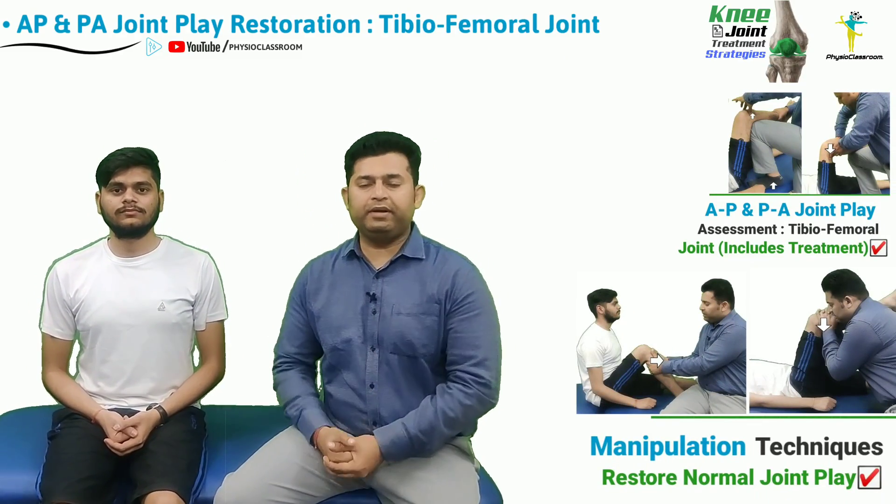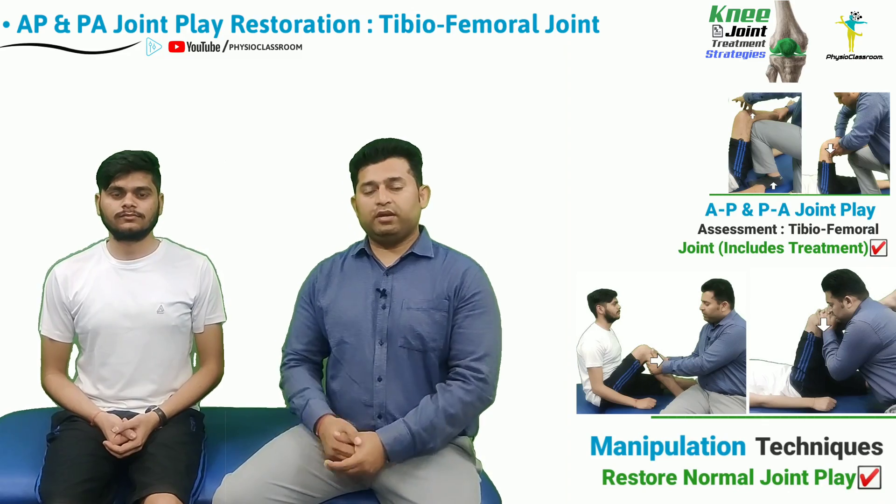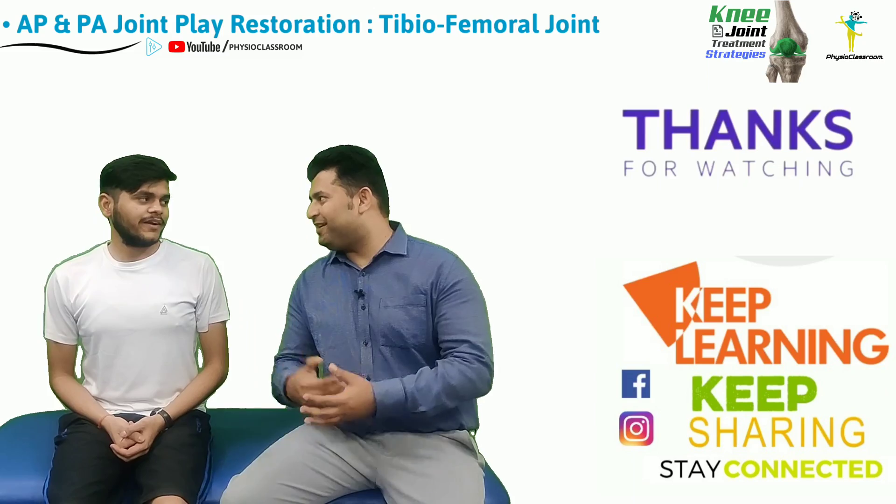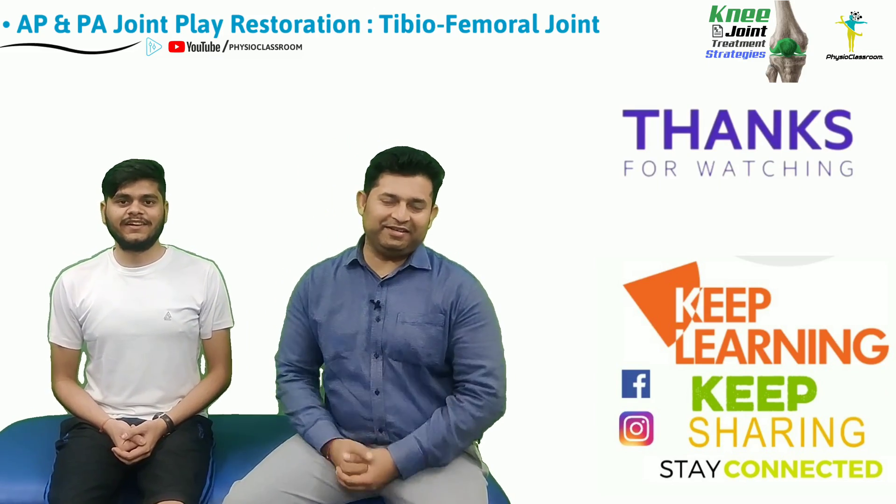This was all about the practical demonstration of the assessment and treatment for the anterior to posterior joint play in the knee joint. See you all in the next video — till then, keep learning, keep sharing, and stay connected.